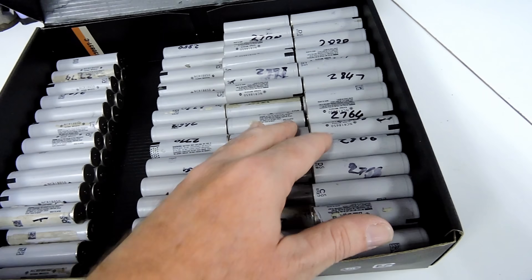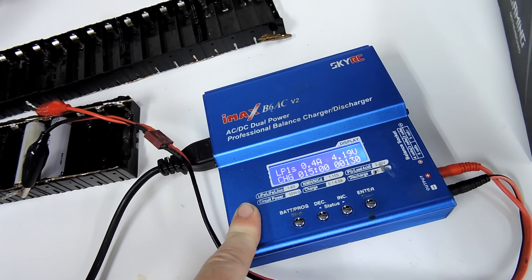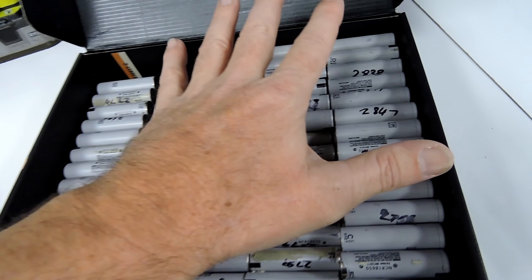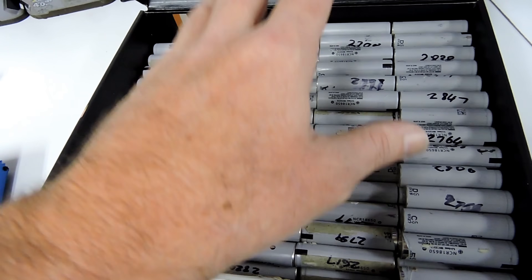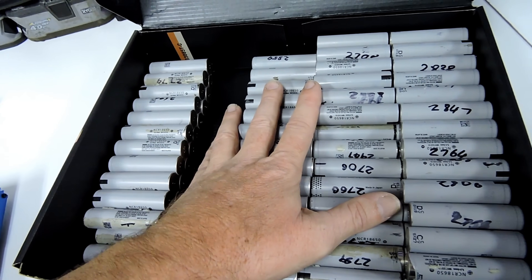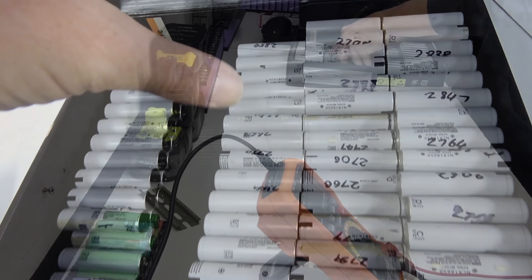Each one of these cells has been charged to 4.2 volts with the IMAX B6AC version 2 charger, with the exception of two which I'm keeping aside in case I have some bad cells. They have been rested now for approximately 30 days. Now I'll go through and actually test every single cell to see if any have self-discharged before I start building the pack.